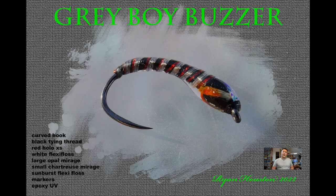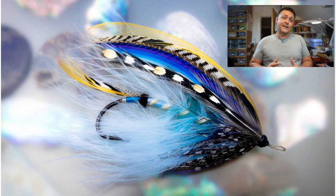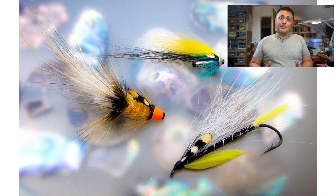Hi guys, I'm Ryan Euston and welcome to my fly tying channel. This channel contains hundreds of different videos covering all manner of different patterns, techniques and styles of fly tying. There's something here to suit almost everybody. So hit the like button, hit the subscribe button, let's get on with the show.